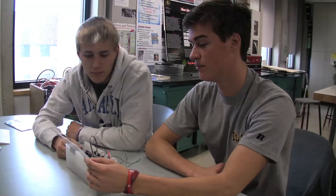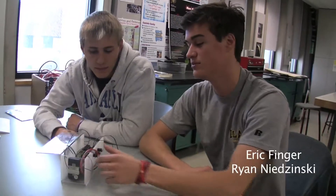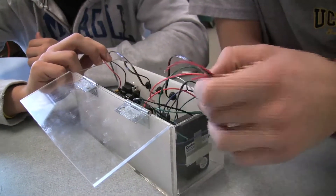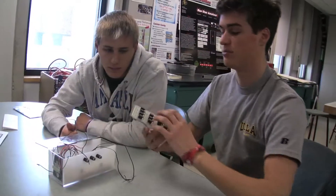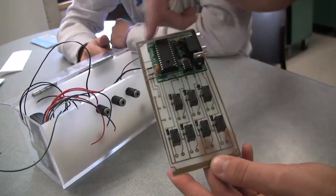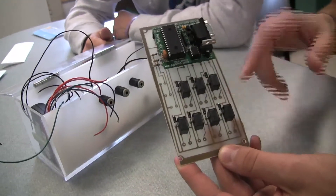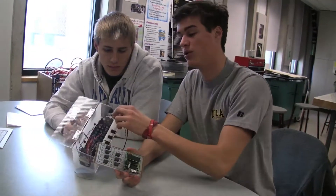Our project is basically a universal remote that we've made more simple. These three jacks right here will have buttons plugged into them, so they'll be able to hit buttons and run it through a program in this. This is our microchip. It has a microcontroller that sends out macro signals when you hit a button — so it sends out what we want the remote to do.